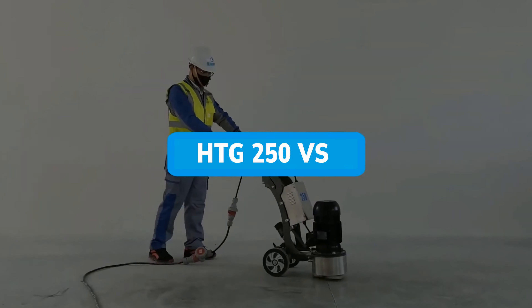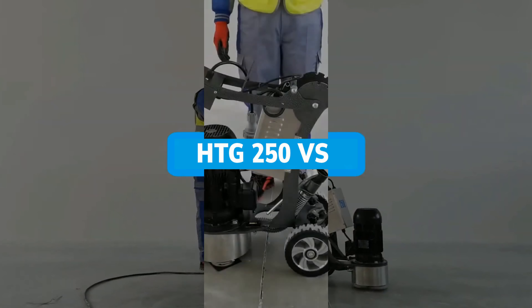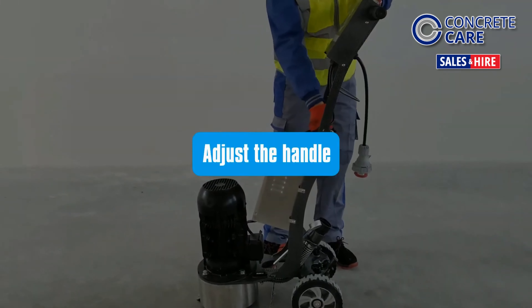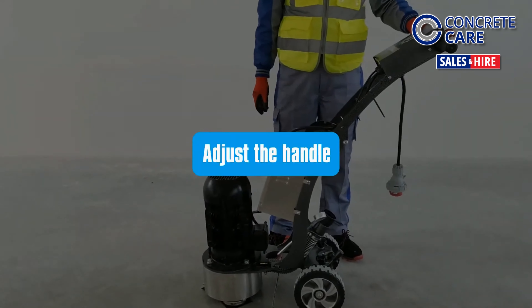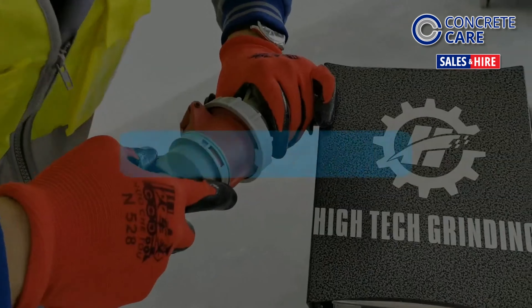Presenting a short tutorial on using the HTG 250VS Grinder Polisher. Press the lever and adjust the handle. Plug the 16-amp plug into the socket.